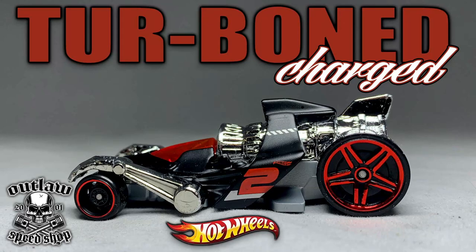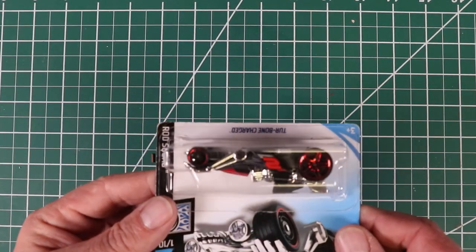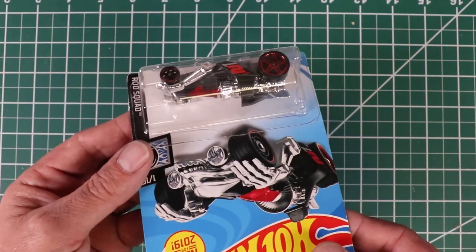Hey, it's Keith from Outlaw Speed Shop, and in this episode I take this casting that I despise, the Turbone Charged, and try to make it even crappier than it is.